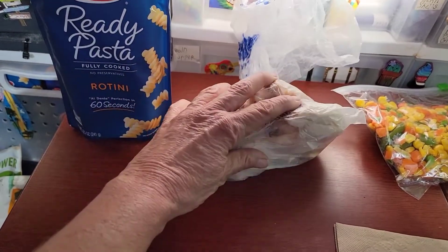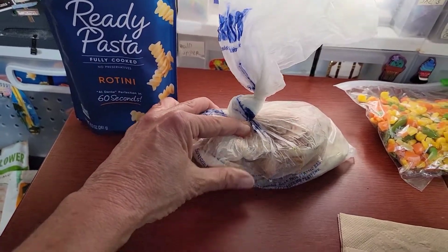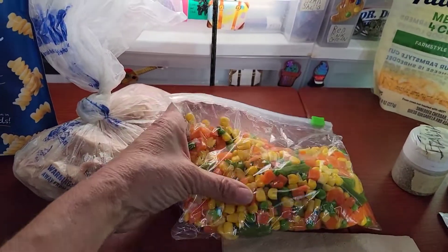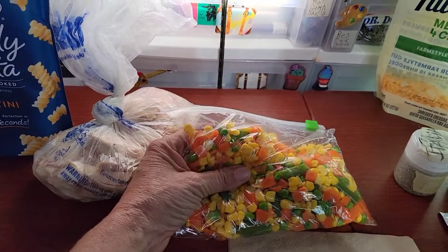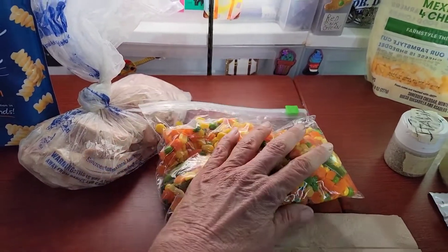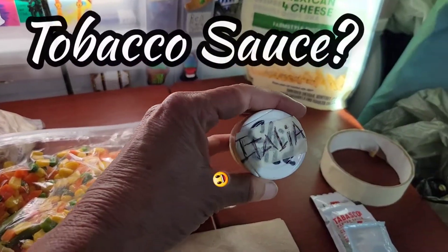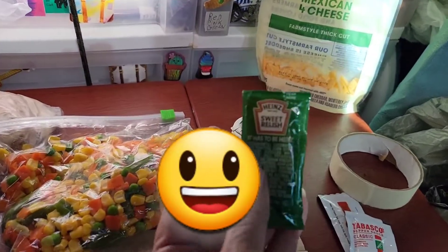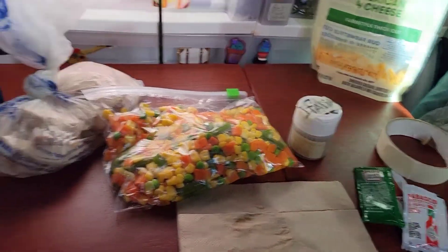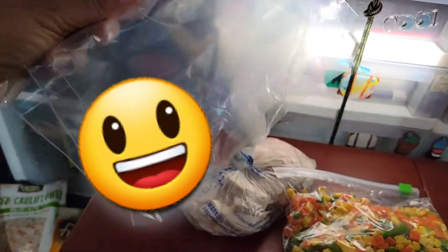Yesterday I went to Sam's Club and bought a roasted chicken for five dollars and peeled it apart. Lee cooked up some microwave vegetables for me — I could have done it in the Hot Logic Mini in 20 to 30 minutes. Then maybe I add some cheese on top, don't forget your seasonings like Italian, and if you grabbed an extra packet of hot sauce from somewhere, just go down an assembly line and make a couple of meal bags.